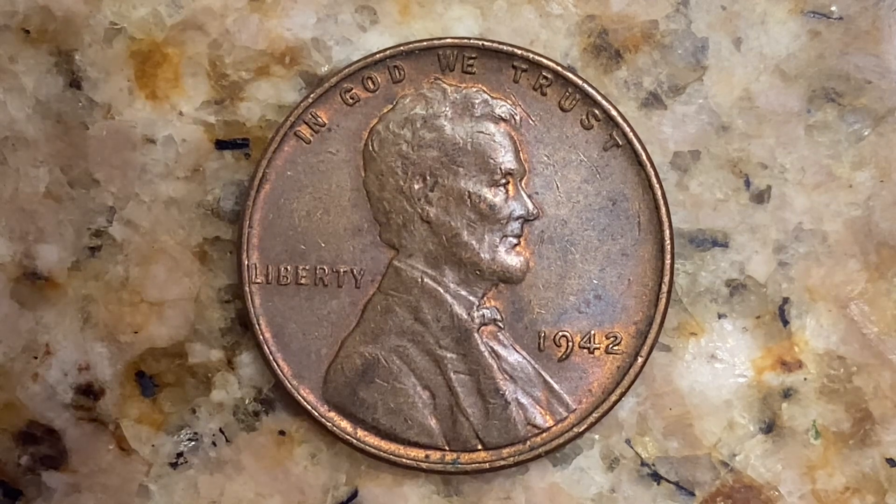The melt value of this coin is 2.65 cents. So imagine that — over two and a half cents in metal value in this one cent coin at this time.